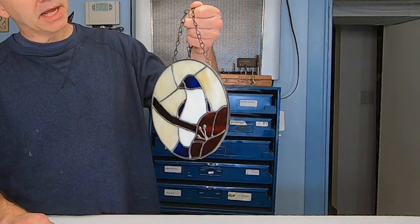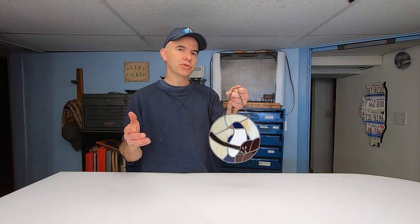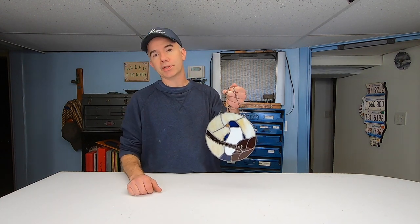Well, there it is. My little stained glass bird is now complete. This video lasted a little bit longer than I intended because I often struggle between giving you enough useful information to make this yourself and keeping the videos interesting and short. I realize that most people only watch two or three minutes of a video anyway. So thanks for watching Alley Picked.